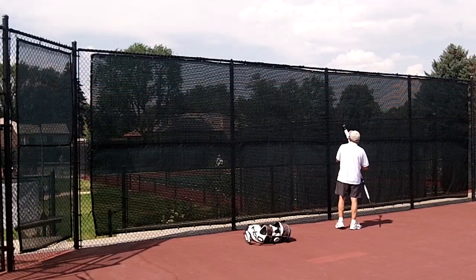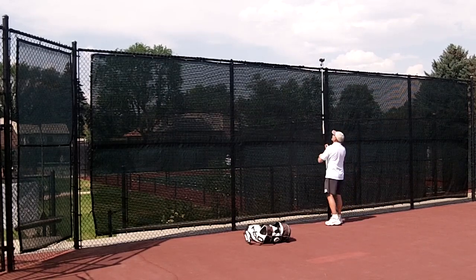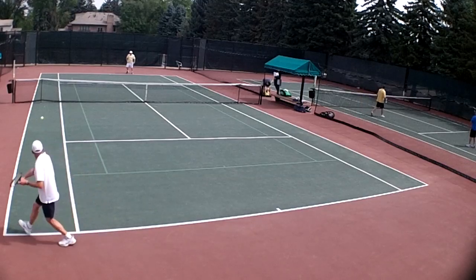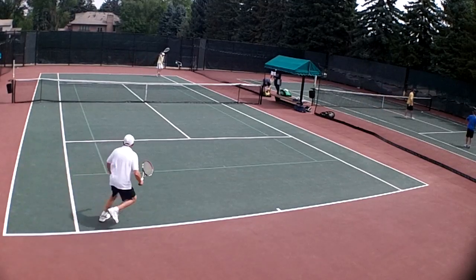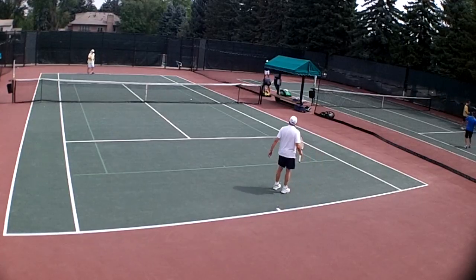Also, as a player, I like to video my own matches quite often. You know, look at my footwork, look at the strokes under pressure, or at least under a match situation. Footwork. Lack of footwork.